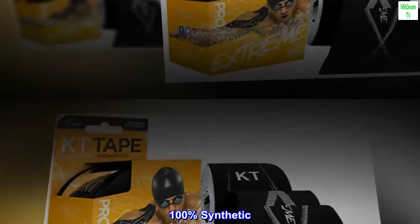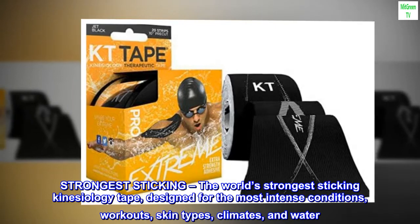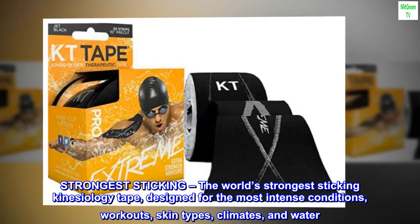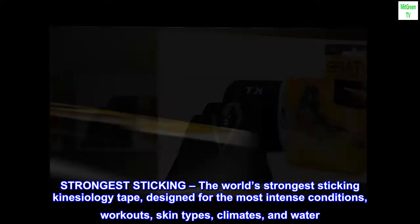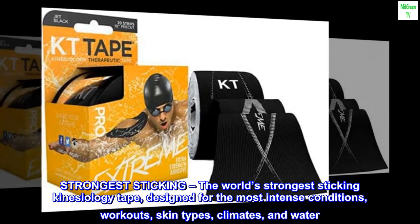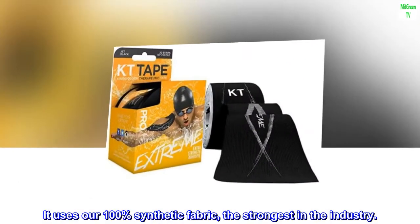100% synthetic. Made in the USA. Strongest sticking — the world's strongest sticking kinesiology tape, designed for the most intense conditions, workouts, skin types, climates, and water. It uses our 100% synthetic fabric, the strongest in the industry.